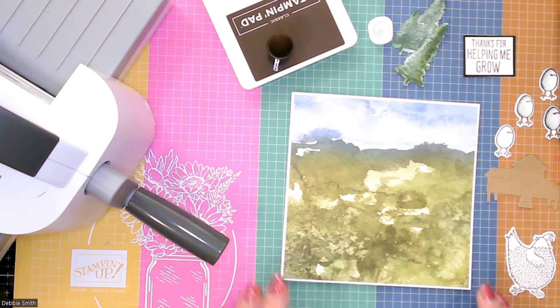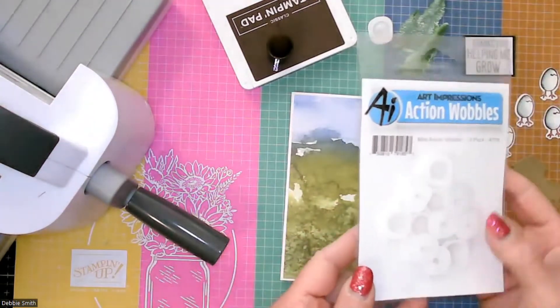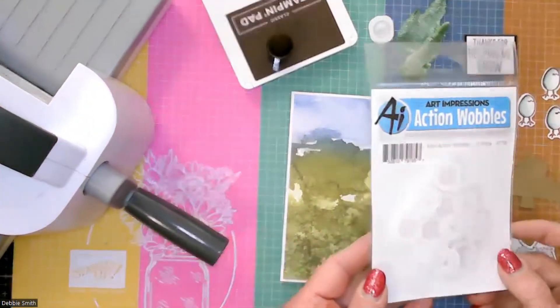Hello, crafty friends. It's Debbie with Make It With Me. I am participating in a Team Tiny Hawk today, and we are supposed to come up with an interactive card. I had just ordered some of these action wobblers and had not had an opportunity to use them yet. So I'm going to be using the little wobblers today.